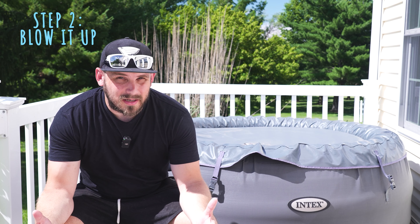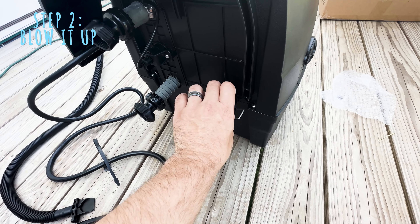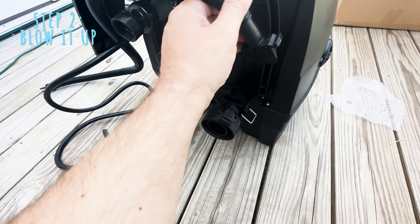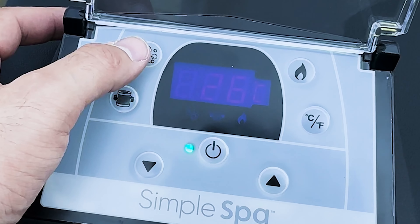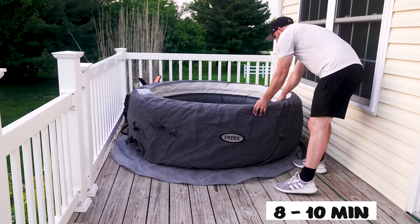The next step is going to be to blow up your hot tub. Unscrew the air valve cap on the tub to reveal the stem in the up position for inflation. Insert the other end of the inflation hose into the valve and turn it to the right to lock it. Now press the power button on the control panel to turn it on. After you've got everything inserted and plugged in, press the bubble button to inflate the tub wall. This should take about 8 to 10 minutes and the tub should feel relatively firm.